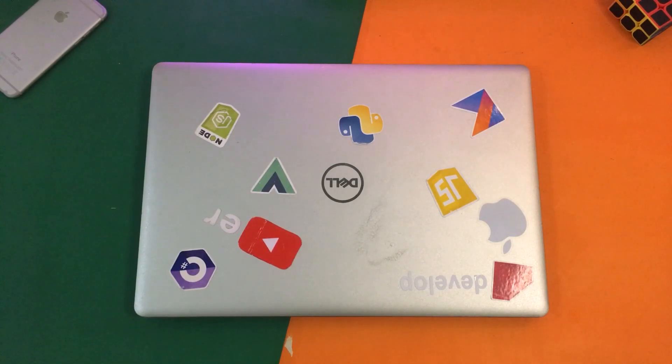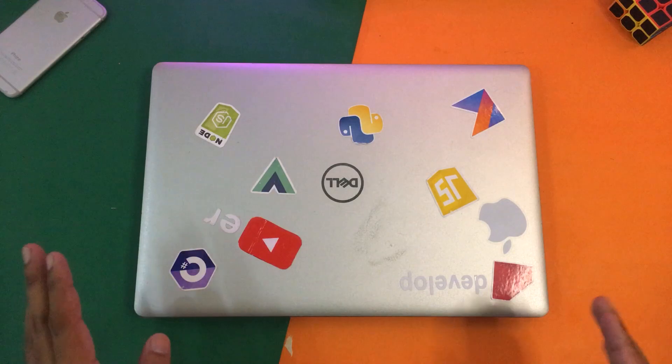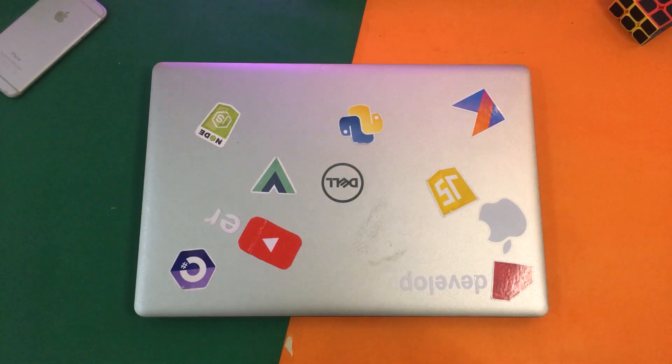Hey, what's up YouTube, this is Washi here and today in this video I am going to show you how you can upgrade the M.2 NVMe SSD of your Dell Inspiron 5570 laptop. So let's start the video.